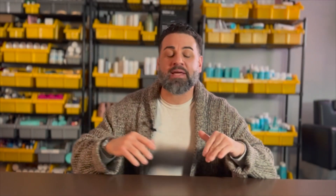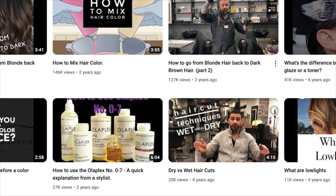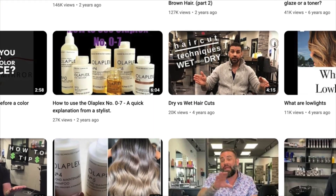Welcome back, ladies and gentlemen. Today I am breaking down dry cutting versus wet cutting — however you want to pair the two up against each other. A lot of my videos that everyone watches, they always leave a comment on why I'm cutting the hair dry.